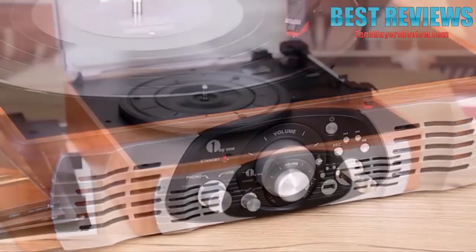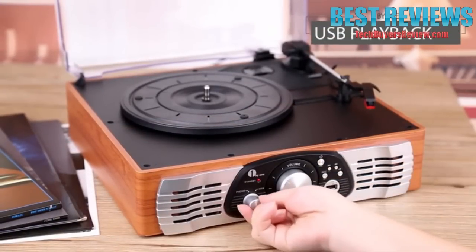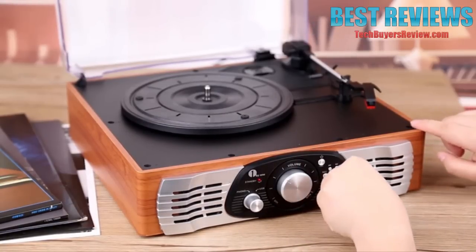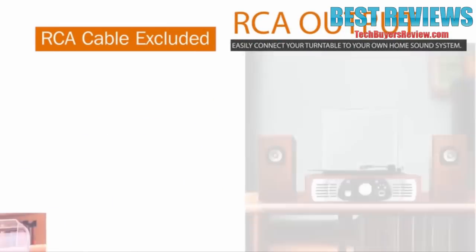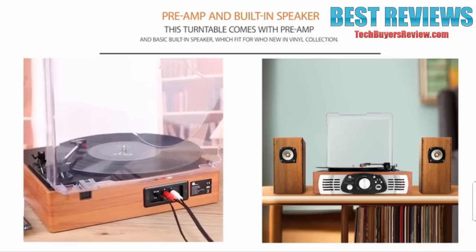For USB playback of any MP3, press the power button, set the turntable to USB mode, and insert the USB key. Finally, easily connect your turntable to external speakers using the RCA output for an enhanced audio experience.